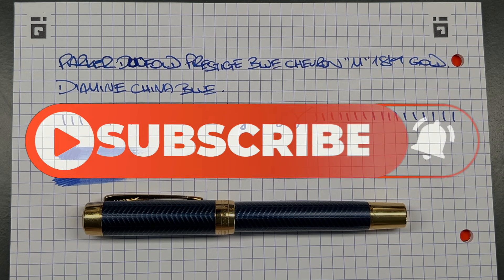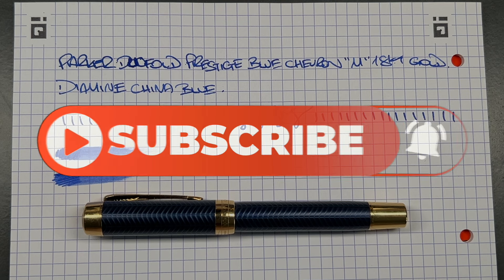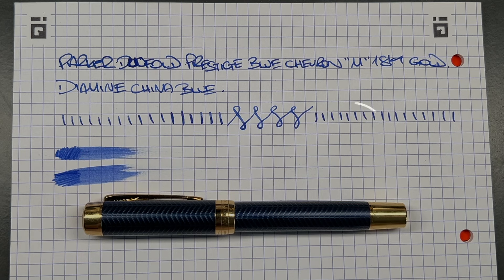So there you have it — that's my flashback review of the Parker Duofold Prestige Blue Chevron in a medium 18-karat gold nib. Thanks for watching; please like, comment, subscribe, and I'll see you on the next pen video. Bye bye.